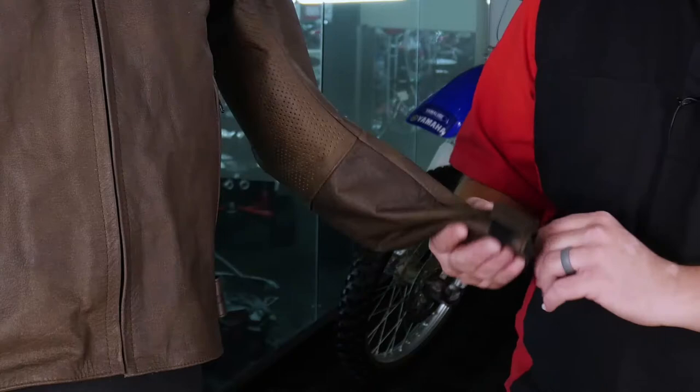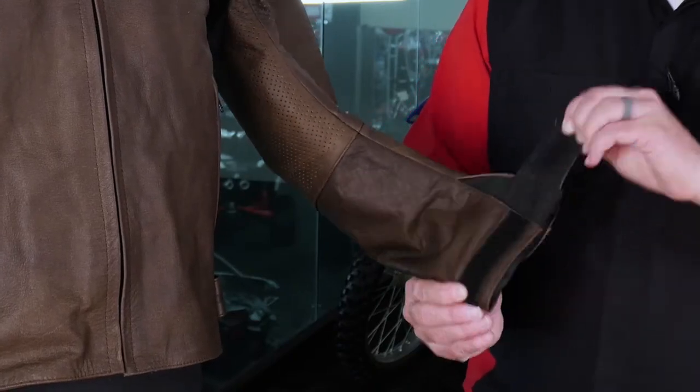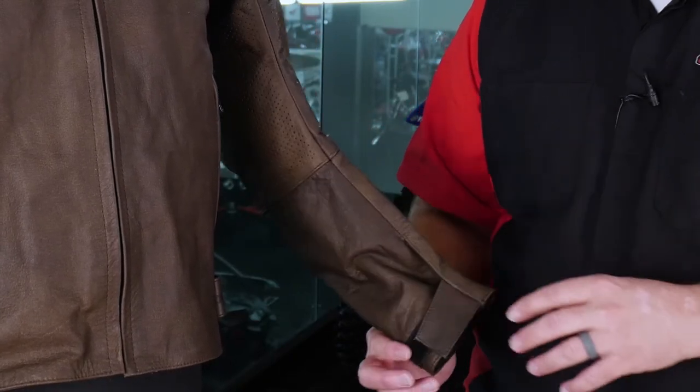The hip cinch here on the side is very good. There's a lot of adjustment on both sides of the jacket, and here at the wrist you're going to have a great open closure system as well.